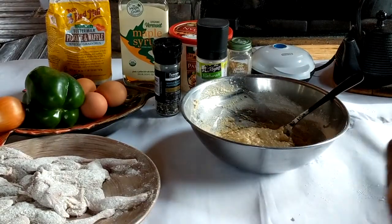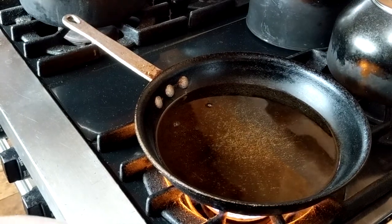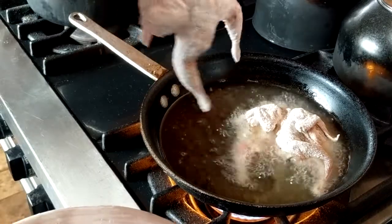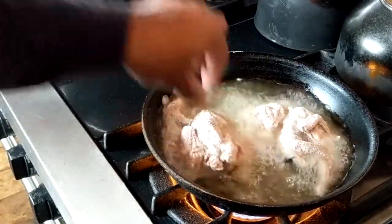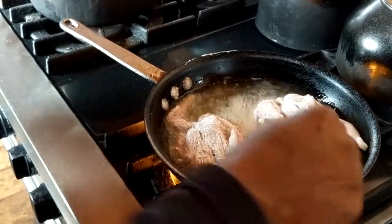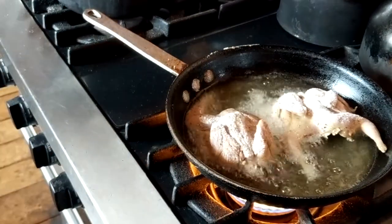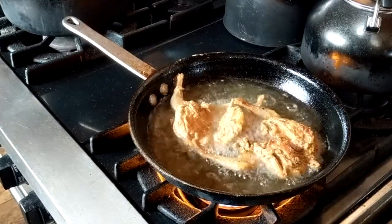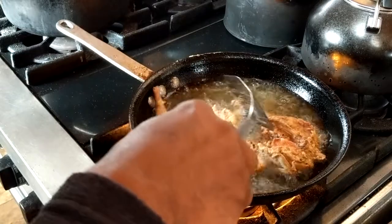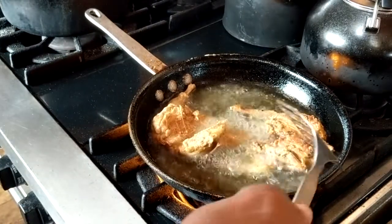As the waffle iron warms up, the oil's warmed up and ready to go for the quails. I slowly place these quails in the oil — make sure you give them a good space to cook. These guys are small so they cook up rather quickly; don't let them sit too long in that oil. Once they turn a golden brown, give them a flip and get that other side nice and golden too.